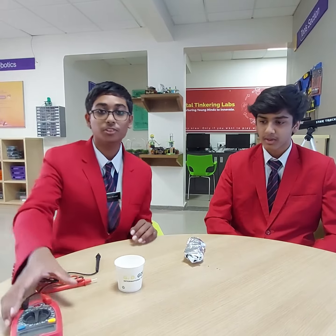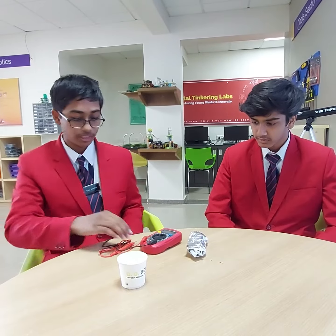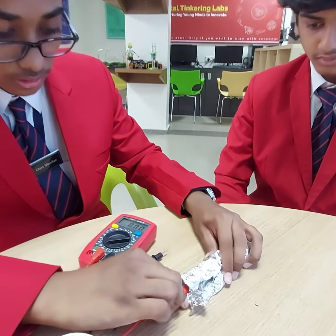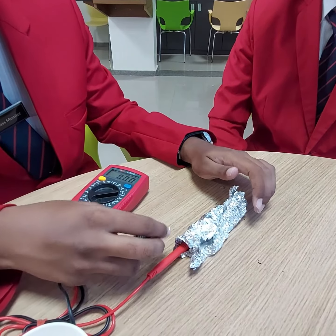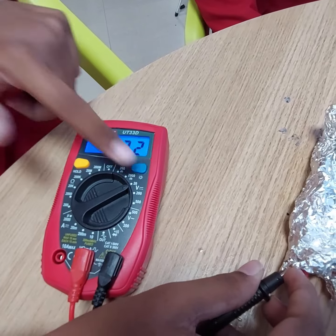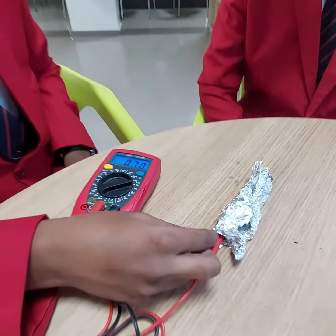Now I am going to show you with the help of a multimeter the amount of potential difference created. I am inserting the positive terminal of the multimeter into the carbon — the positive terminal of the battery — and the negative terminal of the multimeter to the aluminum, the negative terminal of the battery. As you can see in the multimeter, 0.7 volts is being generated.